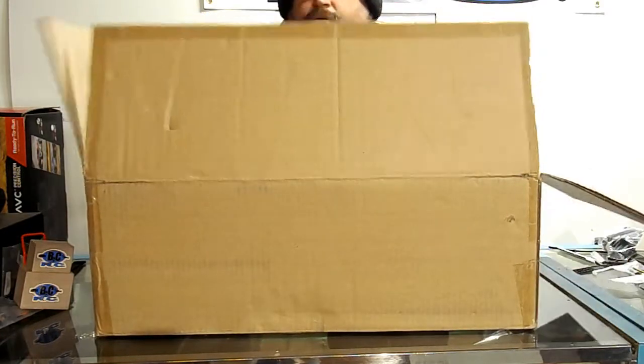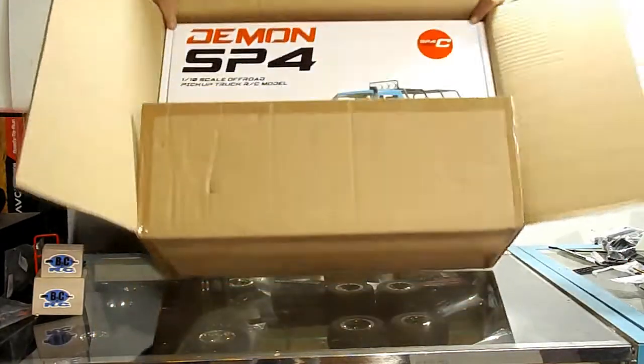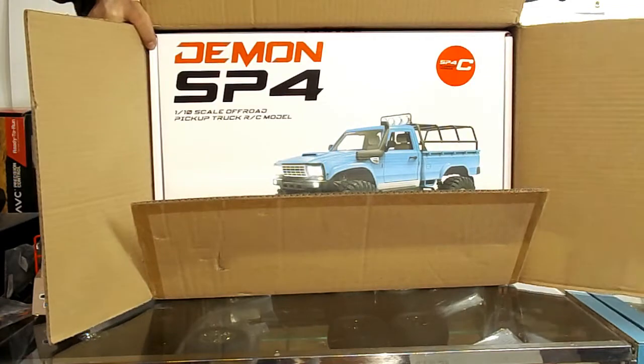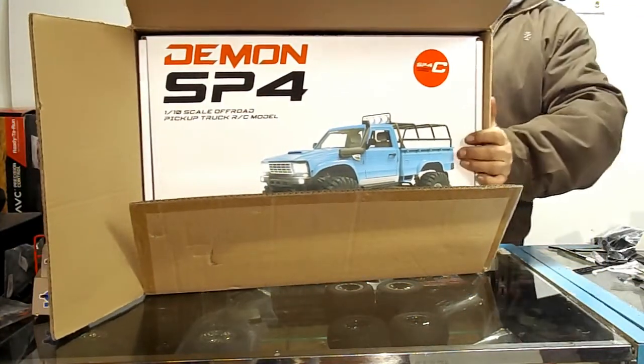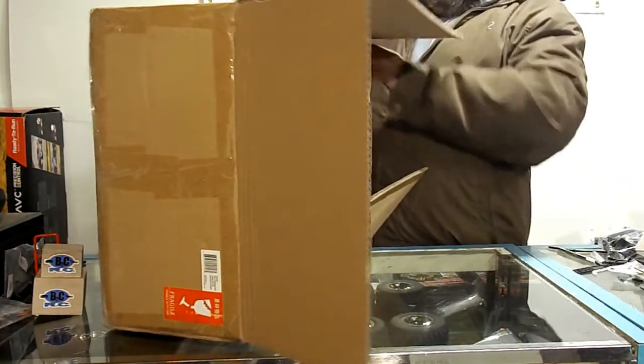We have got the Demon SP4C from Cross RC! On the box it says SP4C flagship version, whatever that means. It's not going to be much of an unboxing because it's a kit.